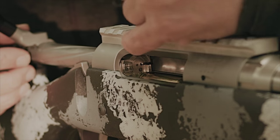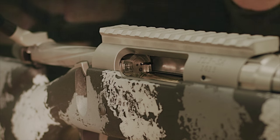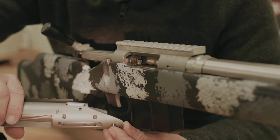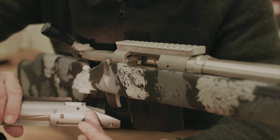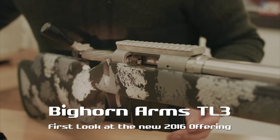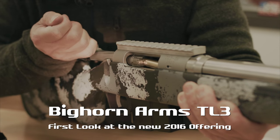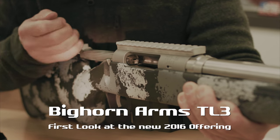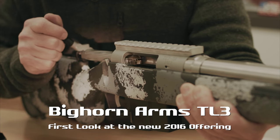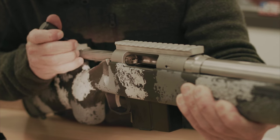We want to take an inside look at the new mechanical ejector. If you take a look at this action, you don't see anything but the addition of another pin under there, which is below the stock line — so you're not seeing it above. But this is going to allow you to, if you go slow, throw it out. Or if you go fast, it's going to eject it out harder. So you have that mechanical ejector.